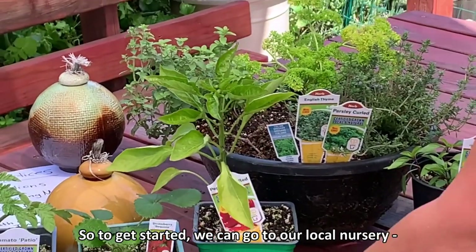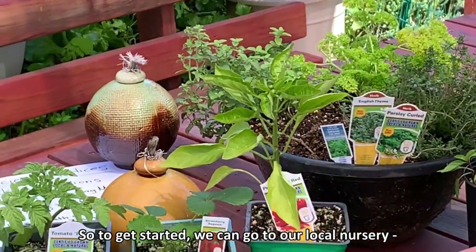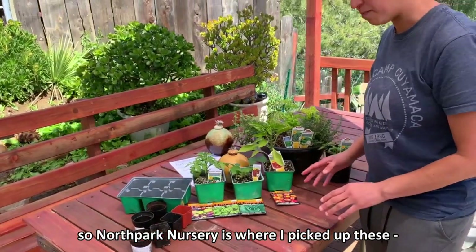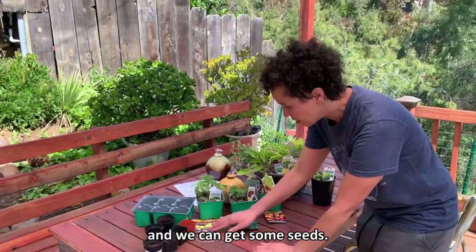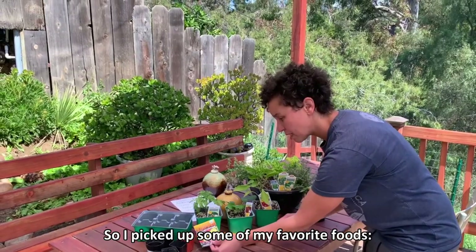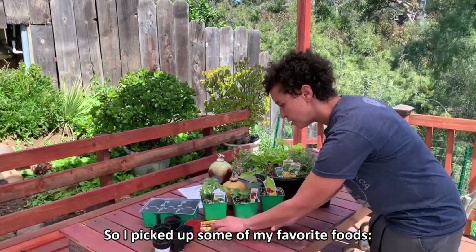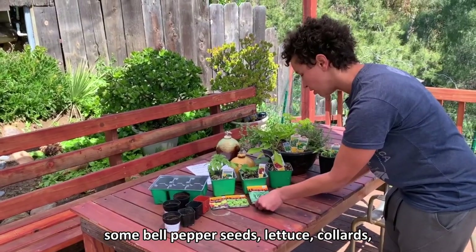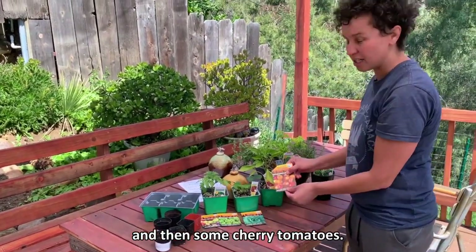To get started we can go to our local nursery. North Park Nursery is where I picked up these, and we can get some seeds. I picked up some of my favorite foods: some bell pepper seeds, lettuce, collards, and then some cherry tomatoes.